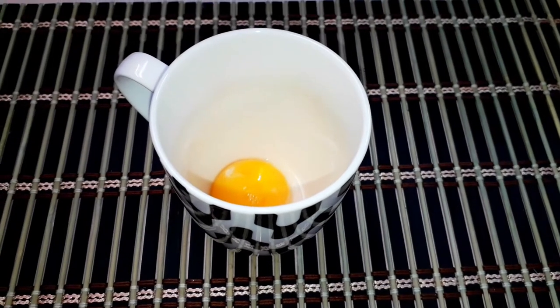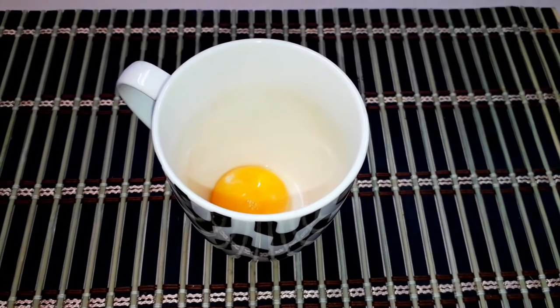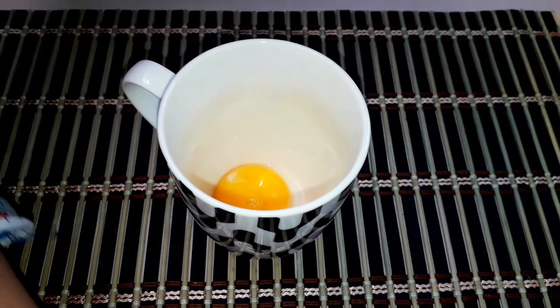Hi everybody, it's me, Reba again, and today I'm going to be teaching you how to make easy chocolate chip cookies in a cup.